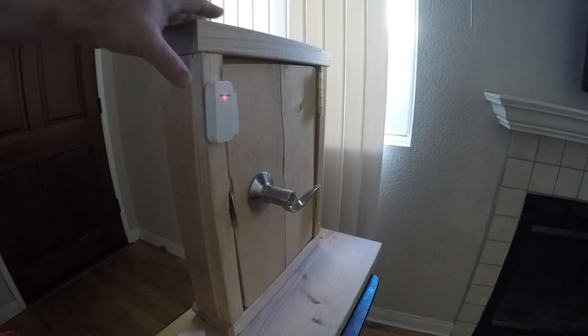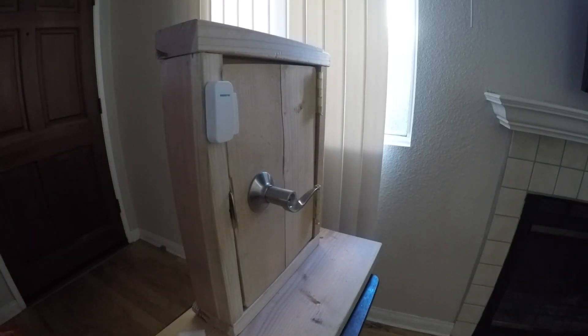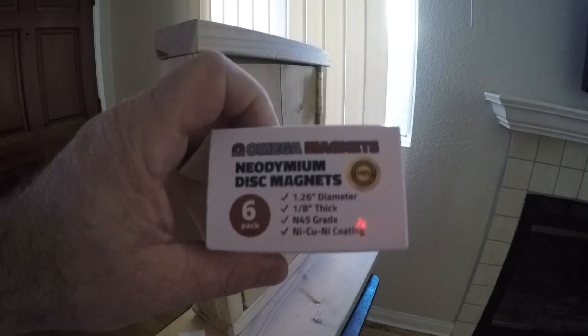Now what if I were to use magnets to try to circumvent this? Here's some strong magnets I pulled off of Amazon.